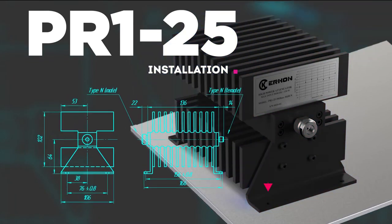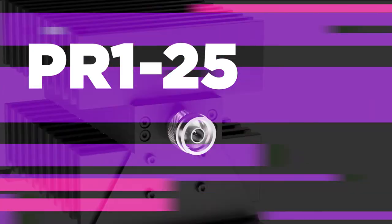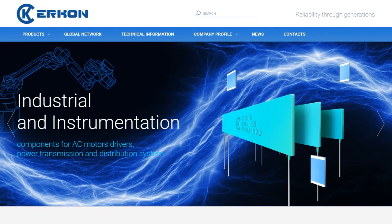It is mounted by screwing onto the mounting plate, with air cooling as required. For more detailed information about this product, as well as other Aircon products, please visit our website.